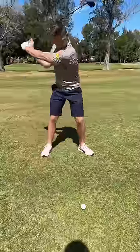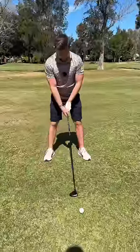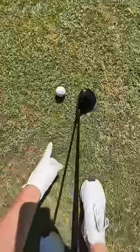Now, I see this all the time — why do you make a practice swing and never hit the ground? Use this technique and you'll make sure you rip your fairway woods.